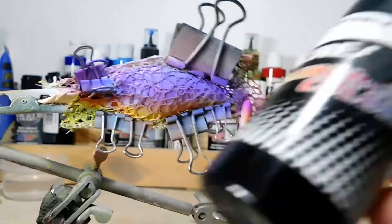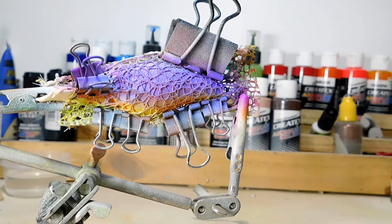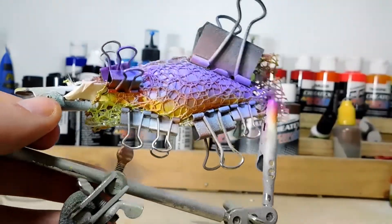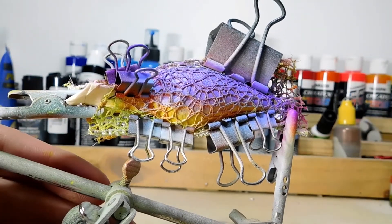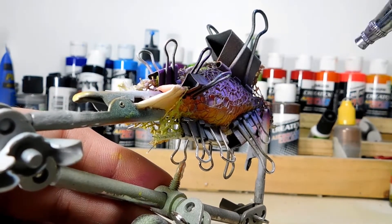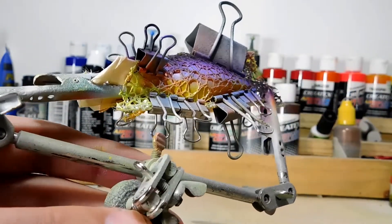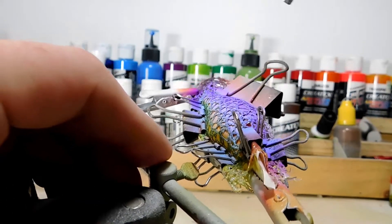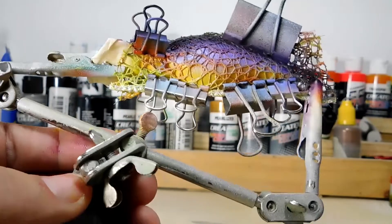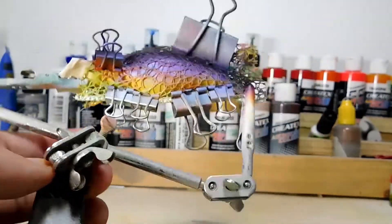We're going to do an opaque black — nothing special, just normal black — and we're going to go about halfway where the purple is, so there's still a little bit of that purple showing through. Again we're going to spray this at the same angle so we don't cover up all of our baby blue. Let's hit it with the hairdryer real fast and we'll take off the stencil and see what we got.